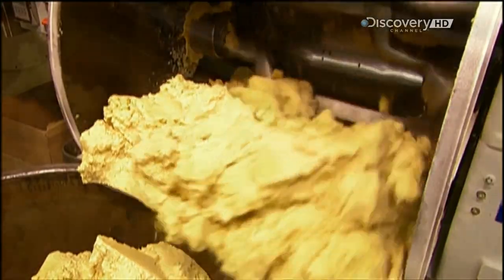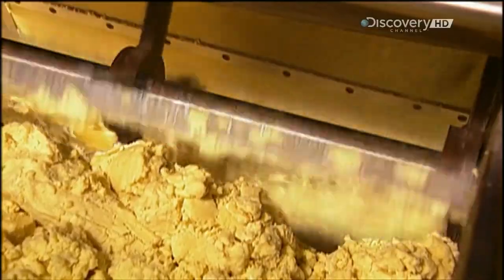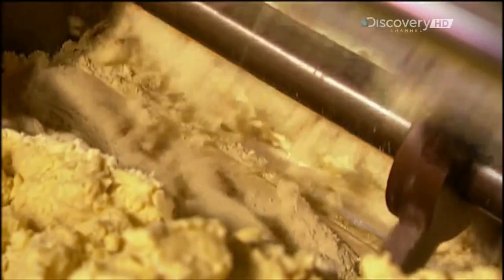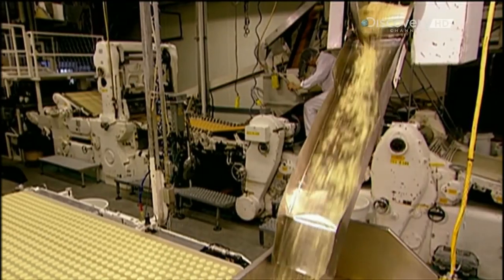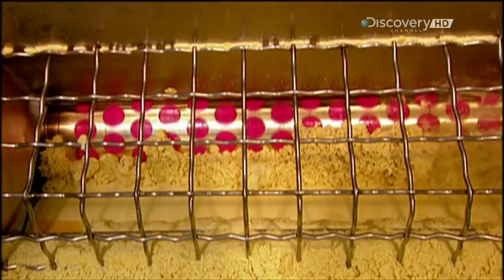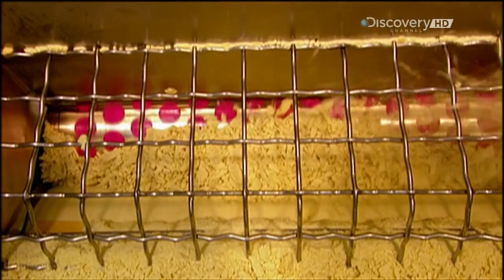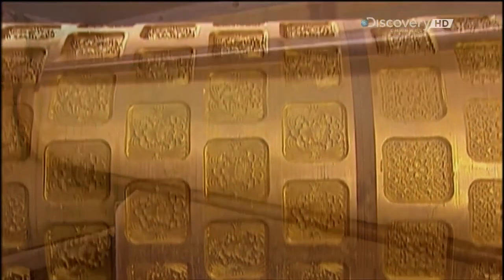From the mixer, the dough goes into a machine called the chipper. It shreds the big blob into pieces about the size of the cap on a highlighter pen. This makes the dough more manageable for the next machine, called a rotary mould. Inside that machine, a large roller flattens the dough pieces, forming them into a dense sheet about one and a half centimetres thick. It then presses this sheet against the roller, whose surface is a cookie mould.